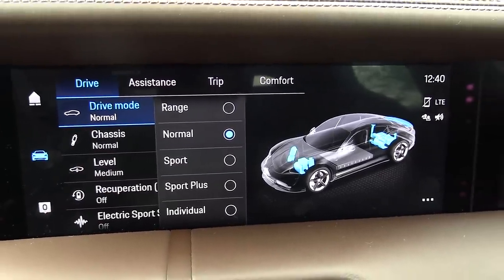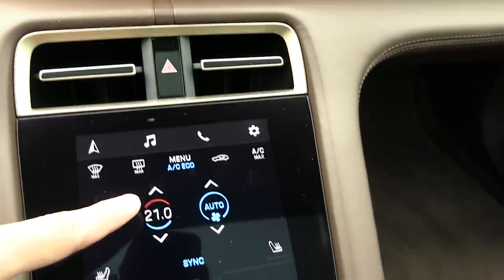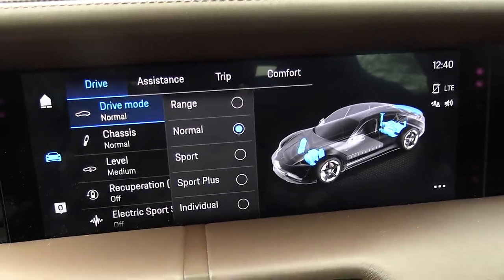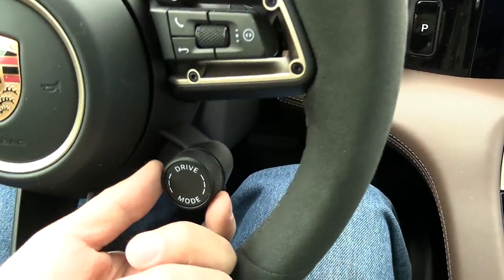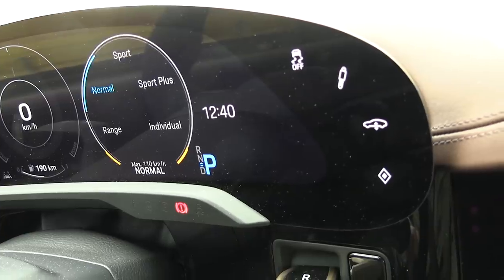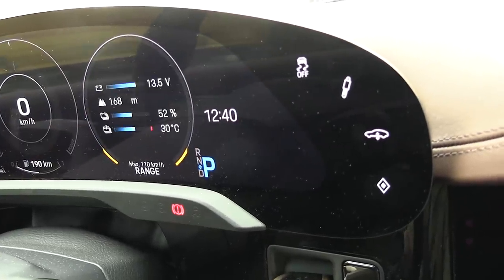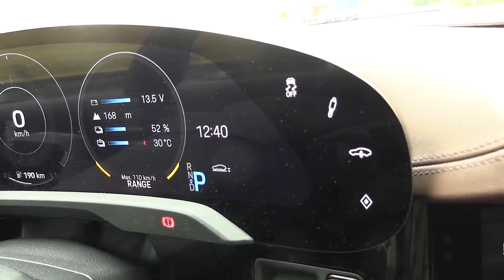So range mode will do various things. For example, it will put the air conditioning on Eco — well, it actually just happens to be on Eco now. It will also lower the car. We can try it now. We can also use this one here to change the drive mode. So if you put it on range — you see this symbol? It lowers the car. It's actually quite low right now compared to normal mode.